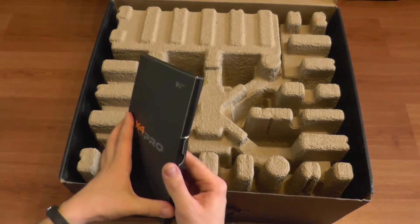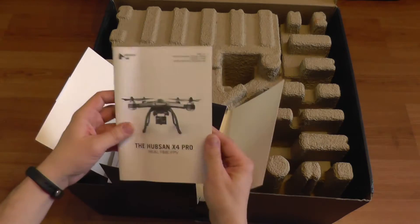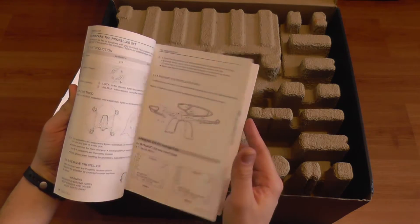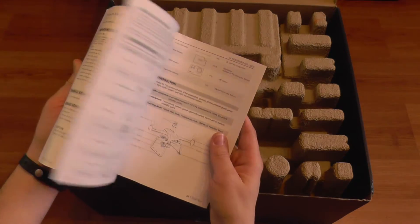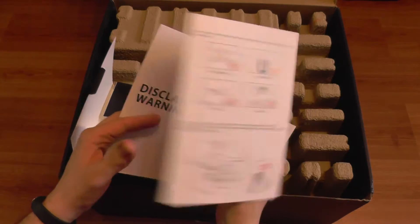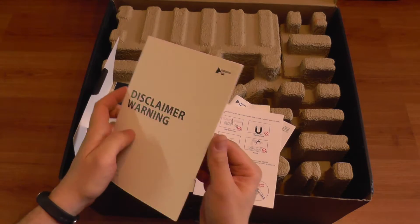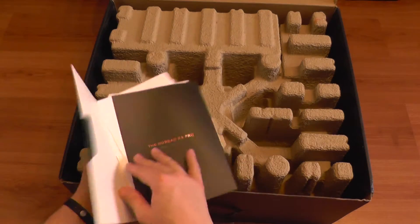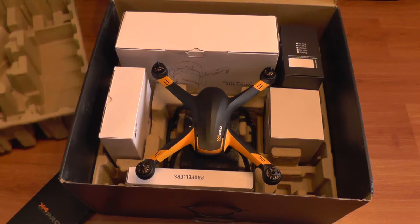Inside the box you get a booklet with a small manual in English — and it's actually understandable English, not written in Chinese English. You get notifications about not flying near airports or airplanes, how to calibrate the compass, not to fly in the rain, and some warnings and disclaimers. That's a good start.